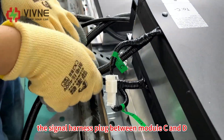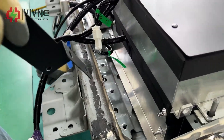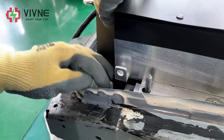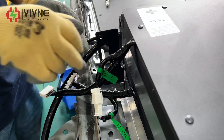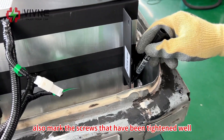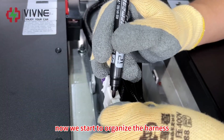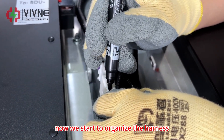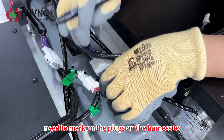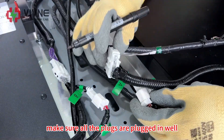Now we start to organize the harness between modules C and D. Install the BMS bracket. Mark the screws that have been tightened well. Before we organize the harness, mark on the plugs to make sure all the plugs are plugged in well.